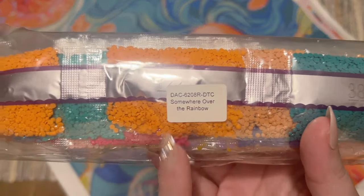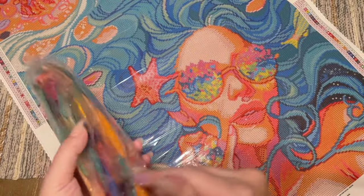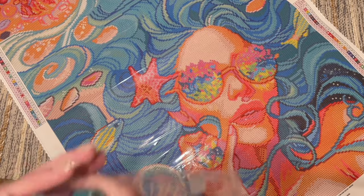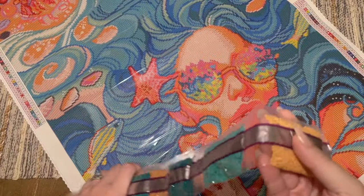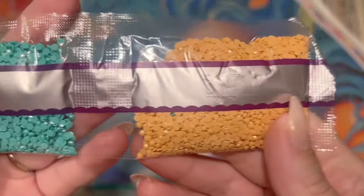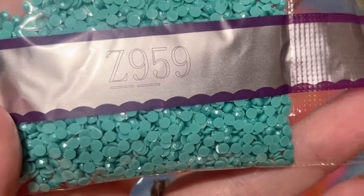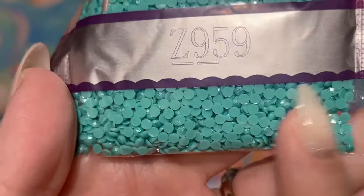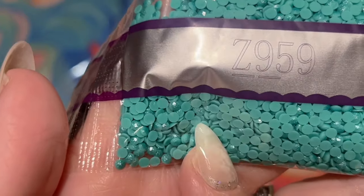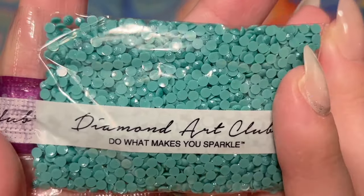There's a sticker on your pack of diamonds that tells you what kit they go with, so if you store them separate from the canvas you can match them up later. Let's get a better look at those colors — it's been a minute since I've unboxed a round drill kit from Diamond Art Club, this is going to be fun. Right off the bat we have our first special drill — Z959 — let me zoom in. This is a fairy dust color! Fairy dust diamonds from Diamond Art Club have a really pretty glitter coating painted on the top with a beautiful shimmery effect that enhances the painting without being too in your face. You can see that kind of shimmer.